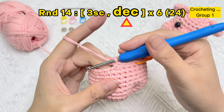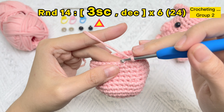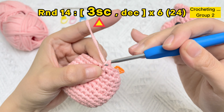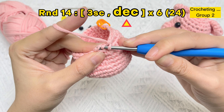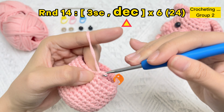Group one finished. Let's crochet the second one: one single crochet stitch, two single crochet stitches, three single crochet stitches, then one invisible decrease stitch. Group two finished.